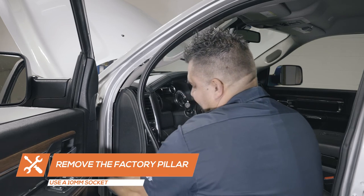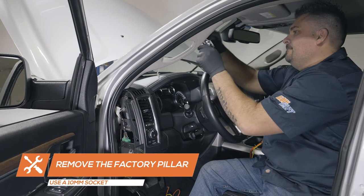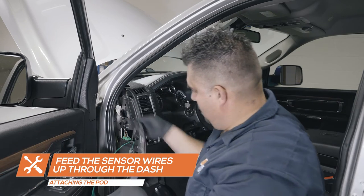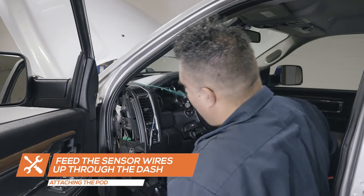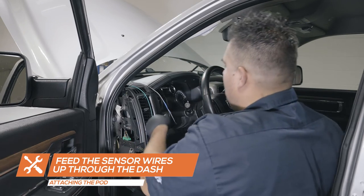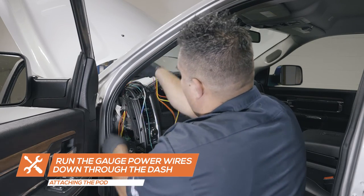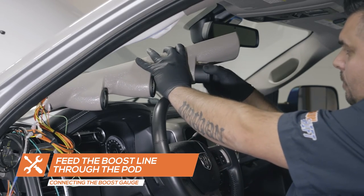To install the gauge pod onto the pillar, remove the side dash panel and the factory pillar using a 10mm socket. Run the sensor wires up through the dash to the pillar and run the red, yellow and orange wire from the pod down through the dash. To connect the boost line to the back of the boost gauge, run the boost line through the pod.